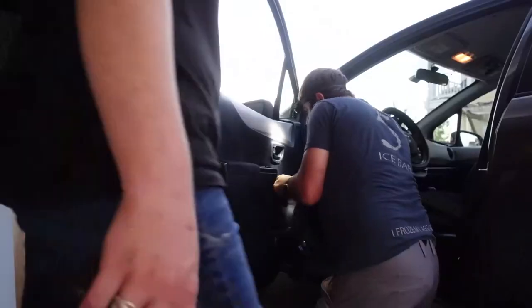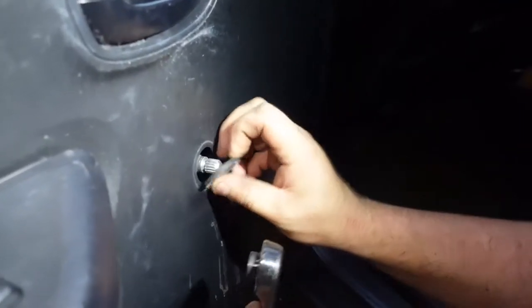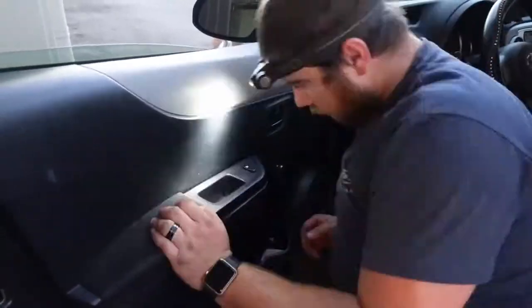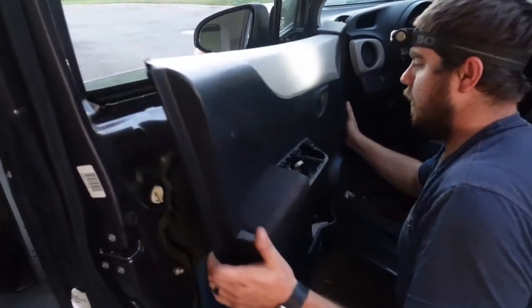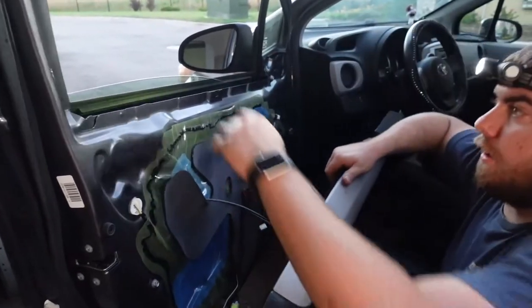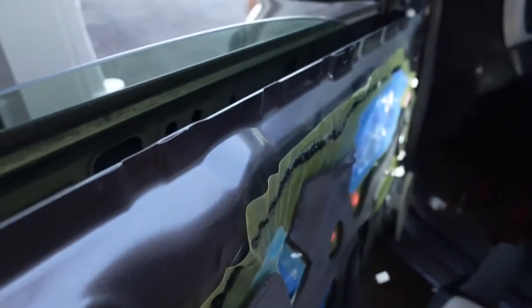Looks like we're just going to jump right into it. So that comes right off. Step two is we've got to pull this whole door skin off. There's a little connector for that — that's for the door locks. This is what that lip I was talking about; it's going to sit inside and right over that, right over that door skin. So now that that's all exposed.